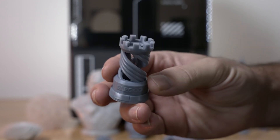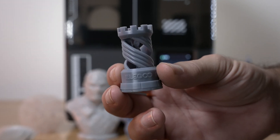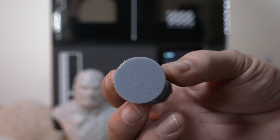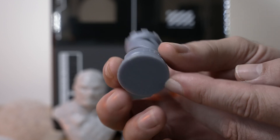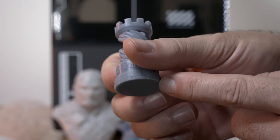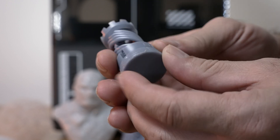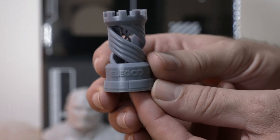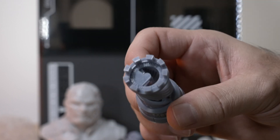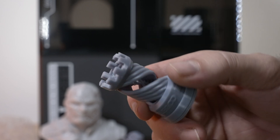Let's take a look at our first print here, which is this Rook. This thing came with the printer and it looks very nice. The bottom looks good — there's a little bit of air pockets, but other than that it's pretty good looking. It did come off reasonably well with just a small chip, and there is no elephant foot. So it does a very good job leveling the platform. The quality is very nice and you can see the letters inside — very crisp and pretty much perfect.